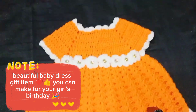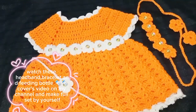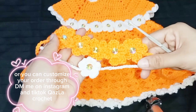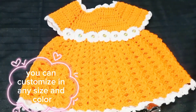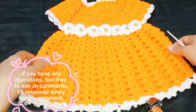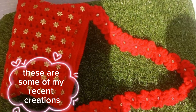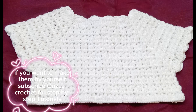Beautiful baby dress gift item you can make for your girl's birthday. Watch the headband, bracelet, and feeding bottle covers video on my channel and make the full set by yourself. Or you can customize your order through DM on Instagram and TikTok — Kazla Crochet. You can customize in any size and color. If you have any questions, feel free to ask in the comments — I'll respond to every single comment. Follow me on Instagram and TikTok, Kazla Crochet. These are some of my recent creations. If you want to make them by yourself, subscribe to Kazla Crochet for step-by-step tutorials.